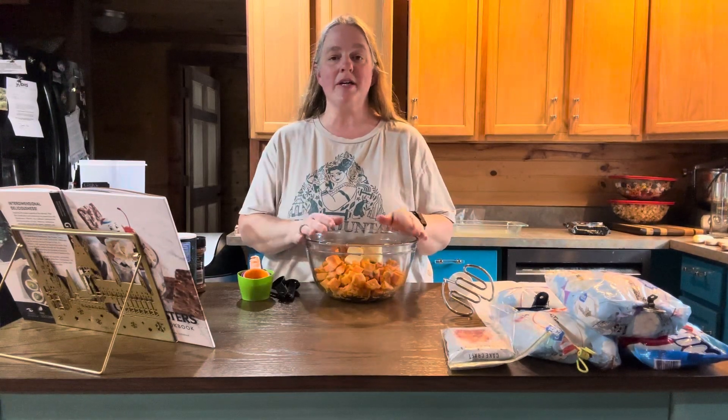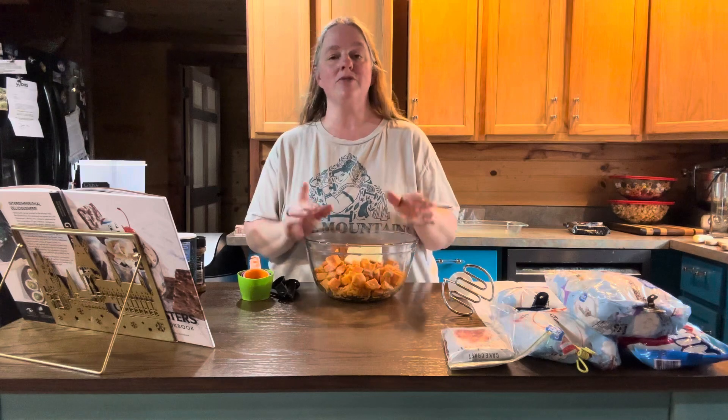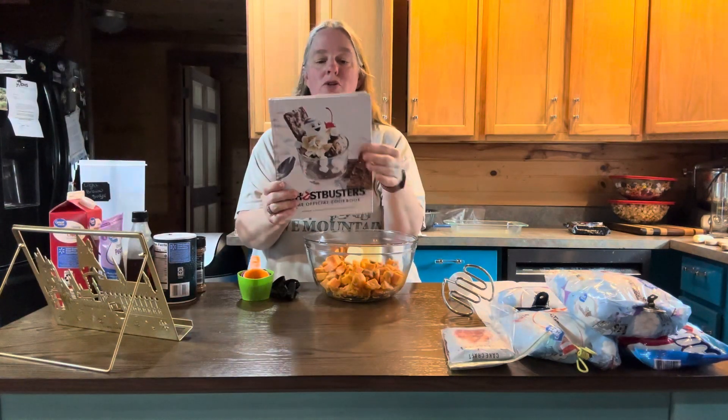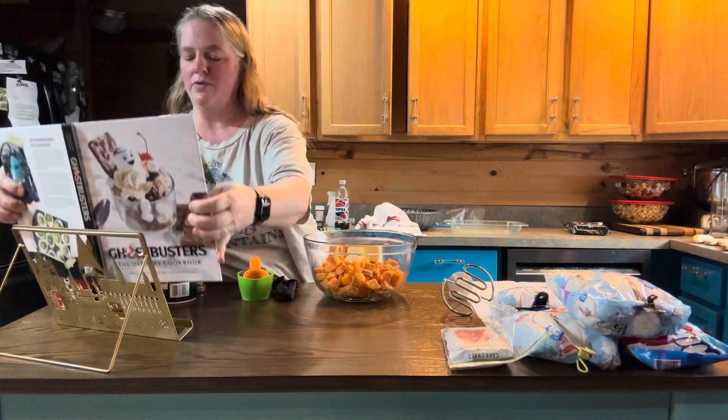Hello everyone and welcome to Journey with the Kellers. My name is Amanda Keller and today we are back in the Keller kitchen. We are going to be making the 8th of the 31 Halloween recipes, and today's recipe is coming from the Ghostbusters cookbook. Today we are going to be making Ghostbusting sweet potatoes.